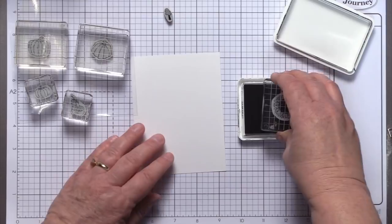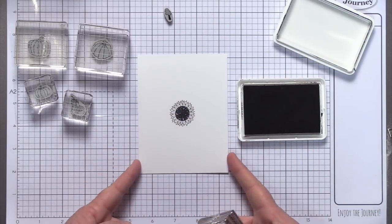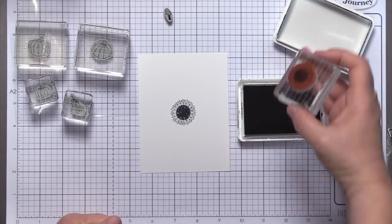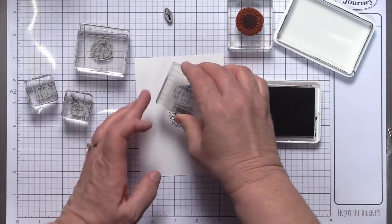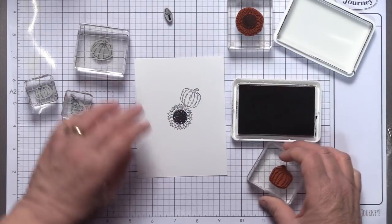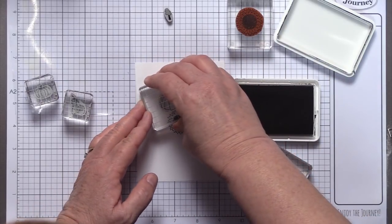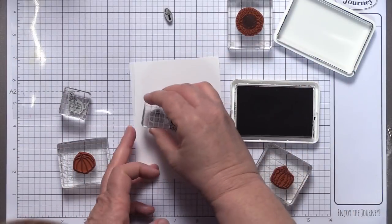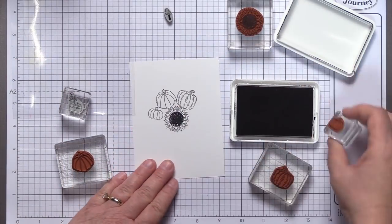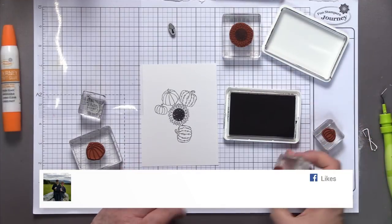Make sure that's loaded up with ink. I'm going to start in the very center of my card panel — this is going to become the background of my card. Starting with your next biggest stamps, which would be the two pumpkins, you just want to come in and start filling that space up. I'll get my little small pumpkin here, and then of course you're going to need to repeat and bring in other pumpkins.